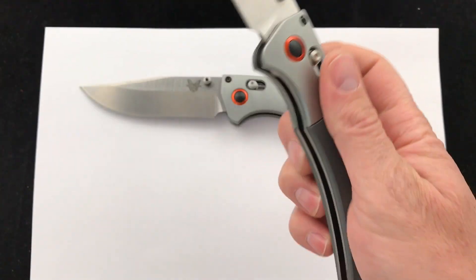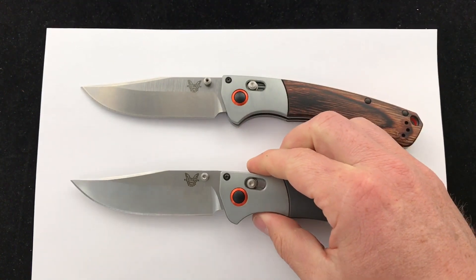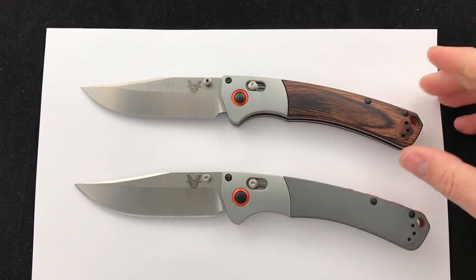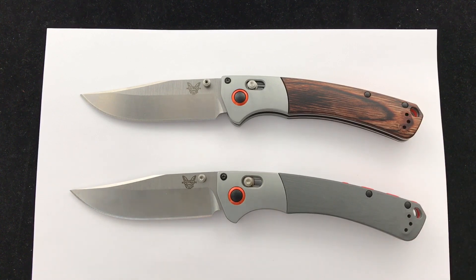So today we're checking out the Benchmade Crooked River folders — two great blades, two options. The question of the day is: do you hunt? What do you hunt? And what are some of your go-to knives? Specifically, what is your go-to folding knife? I'd be really interested to hear — comment down below and let me know what you think about the Crooked River. These are in stock. Enjoy your fall. Check it out. Blade Ops.